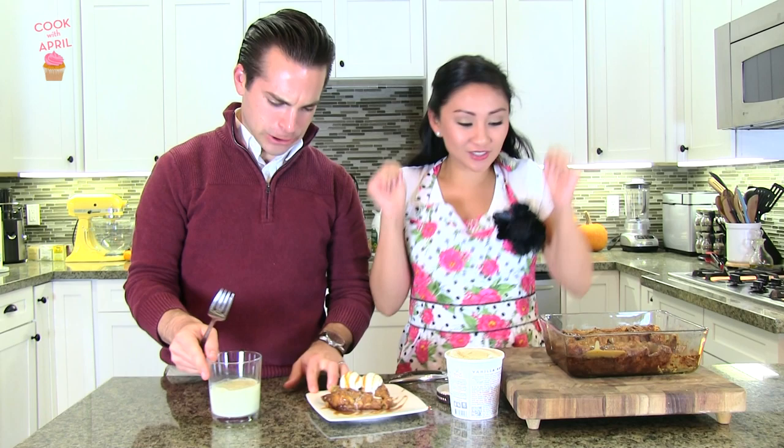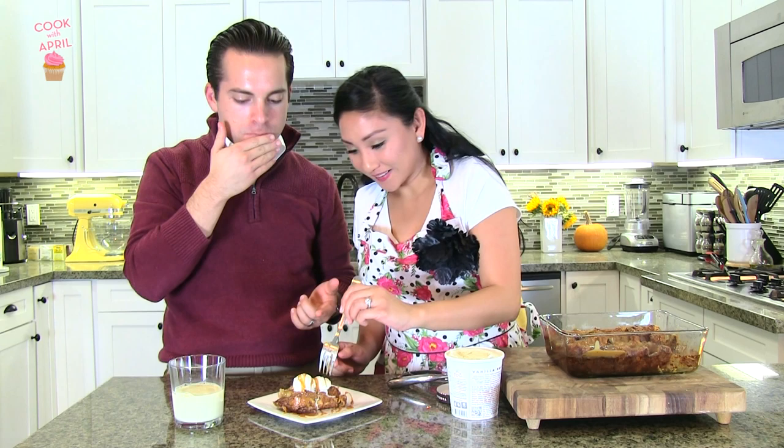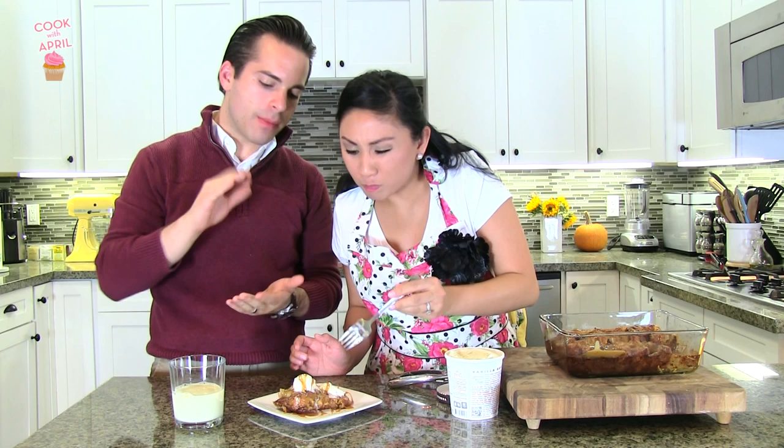Oh my God, I made this you guys. And that's bread pudding — it's ready. The ice cream is on top and we're ready to eat it. I can tell it's going to be good just from putting my fork in it. Oh my God, that's so good! The combo with the cold of the vanilla ice cream in combo with the bread pudding — it's fantastic.